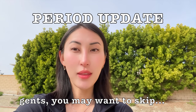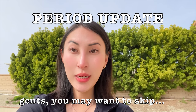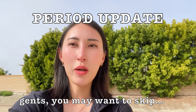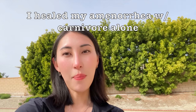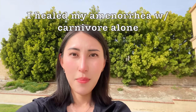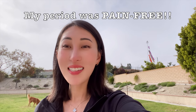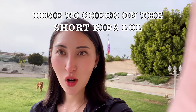One big thing: my period. How did I experience it this month eating only beef? It lasted three days total — that has never happened before. Ever since I got it back — because I went vegan for six years and actually lost my period for two of those years, then got it back within the first two months of going carnivore. This month it lasted three days, and I had zero back pain, zero discomfort. Then my timer just went off — let's go check on the short ribs!